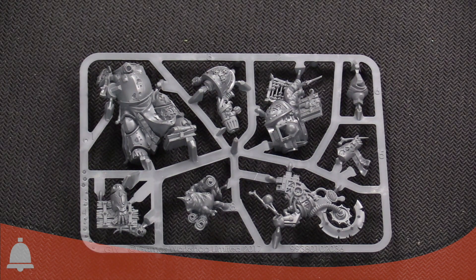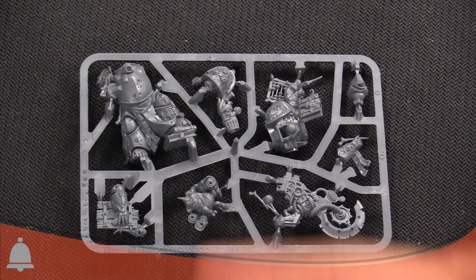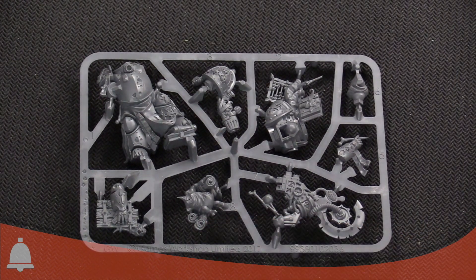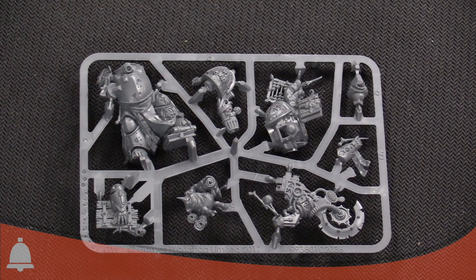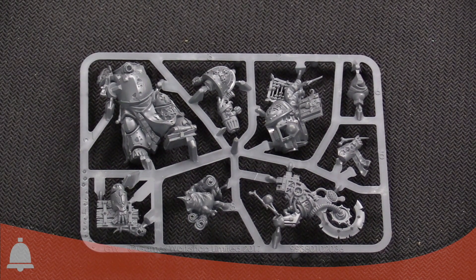Why is he standing on books though? Making sure they don't flee away from the battlefield — I guess that makes sense. Also, look at his little Nurgling scroll caddy. It's amazing. The Nurglings are my favorite part of the Death Guard stuff because they just add so much little character.